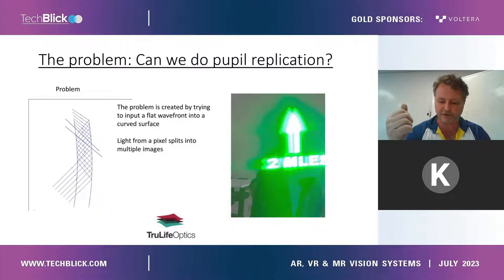If you look into the first pupil replication, the image will be slightly to the left. If you look into the next pupil replication to the right, the image will be slightly to the right, because of this splitting of the rays as they bounce around the curved waveguide. You get this double image, and there is nothing you can do with your out coupler to get around this problem. You need a new solution in order to propagate light through a curve — and that is what this invention is all about.